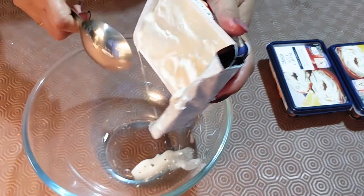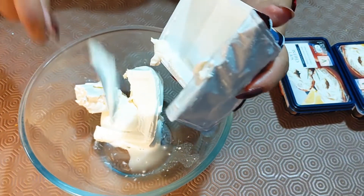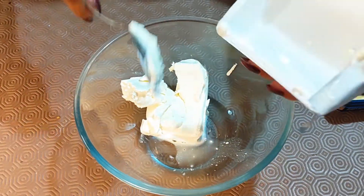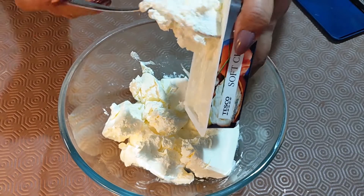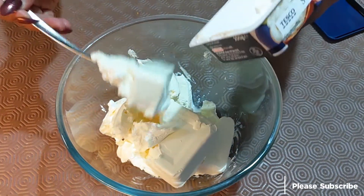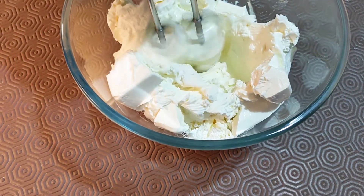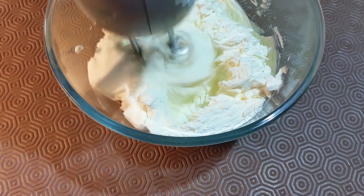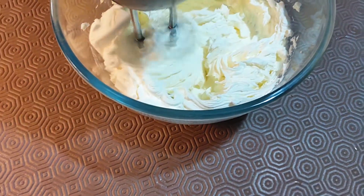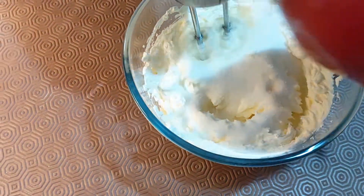I'm going to add 600 grams of cheese — one box has 200 grams in it. It's always a good idea to keep the cheese outside the refrigerator for some time before whisking it, to soften it. Now I'm going to whisk it, blend it, and soften it, then add the sugar and cream to it. Time to add sugar — keep on whisking it nicely.